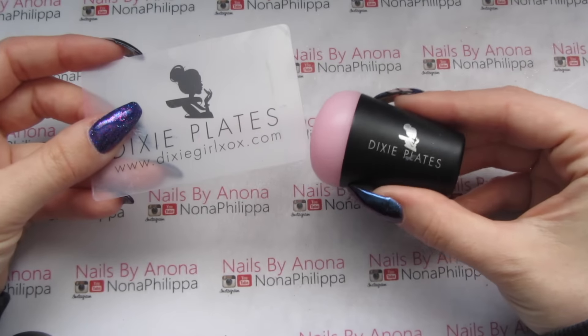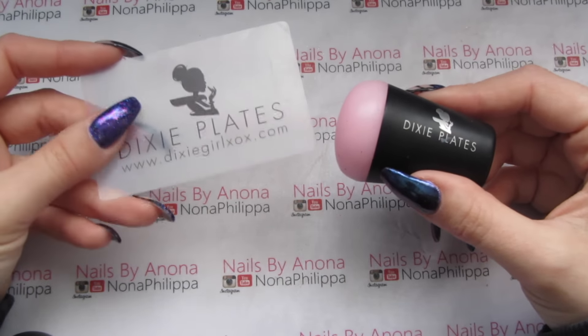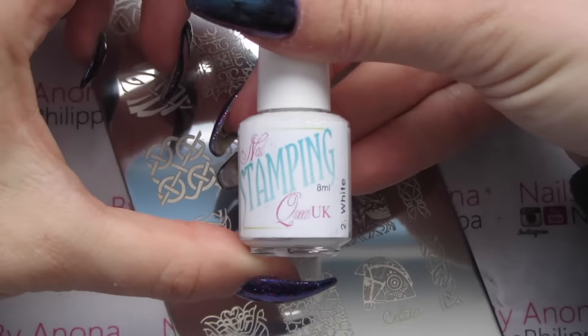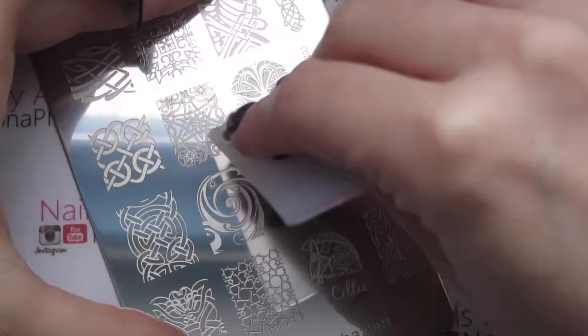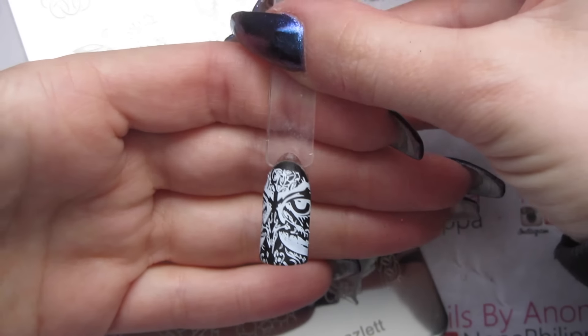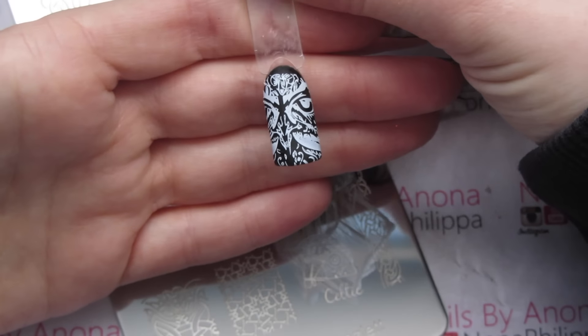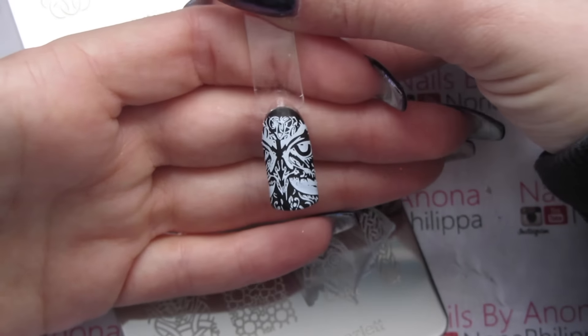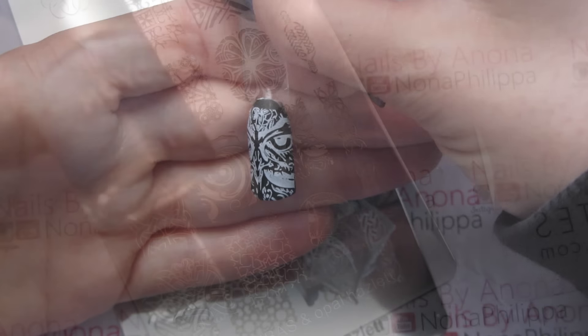For swatching today I'm just going to use my Dixie Plates sticky stamper and the scraper that came with it. First of all I'm going to use Nail Stampin' Queen UK in white. I've done it a bit off-centre there — it would look a lot better being actually central — but I really like it, it's stamped well.